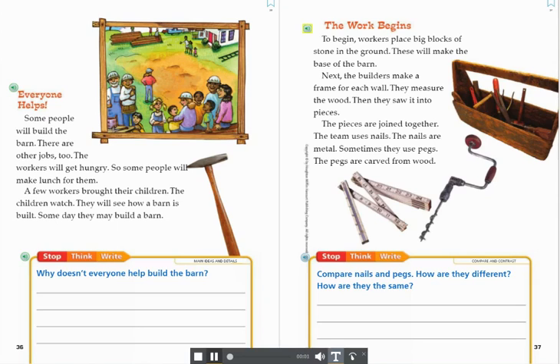The work begins. To begin, workers place big blocks of stone in the ground. These will make the base of the barn. Next, the builders make a frame for each wall. They measure the wood, then they saw it into pieces. The pieces are joined together. The team uses nails — the nails are metal. Sometimes they use pegs, which are carved from wood.